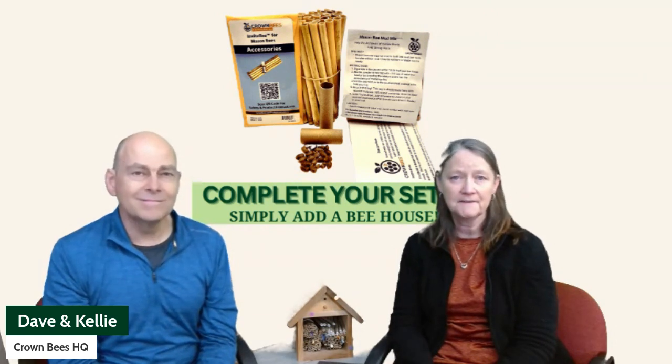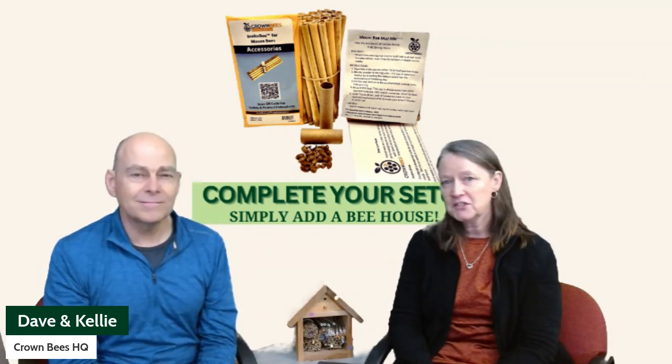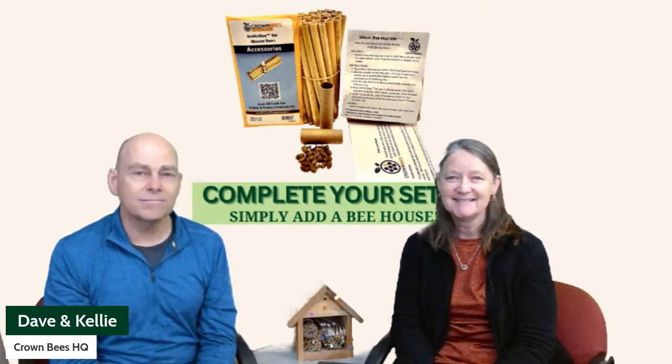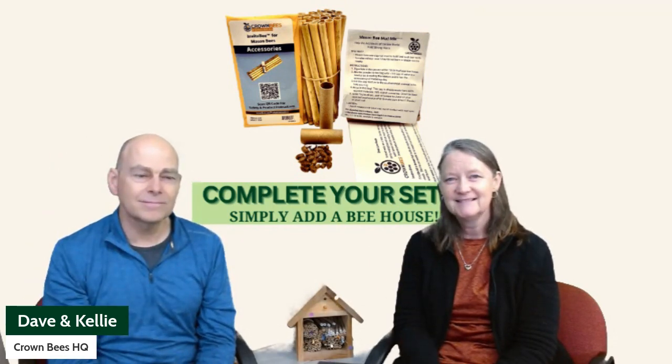We have links below on additional information on do it yourself, the new kit, any question you have — just send us a message. Help us help your bees thrive. Thanks for watching. We'll see you in the next one.